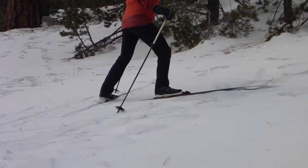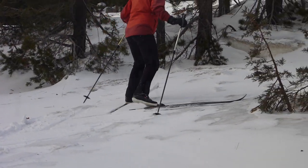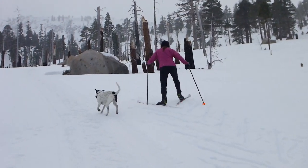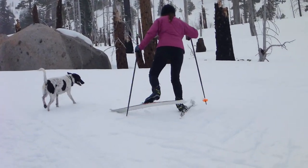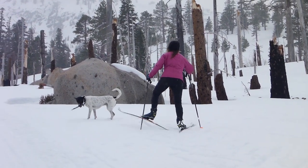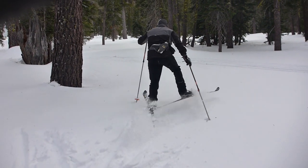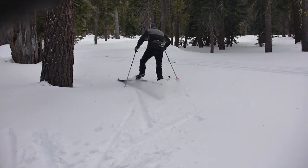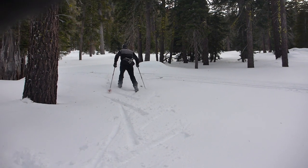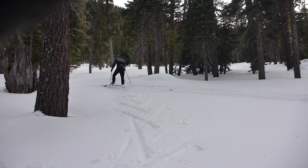Maria here is now demonstrating transitioning to the herringbone technique. The herringbone technique is named for the distinctive pattern it leaves in the snow, which resembles a fish skeleton. Using the herringbone technique isn't quite as straightforward as sidestepping up a hill — you have to play with the angles a little bit, but essentially you're cheating the inside edge of the skis as you're making a V uphill. The steeper the terrain, the wider that V is going to be.